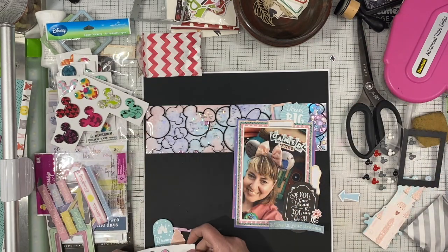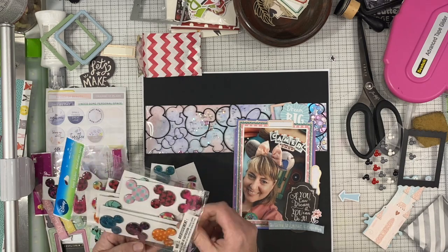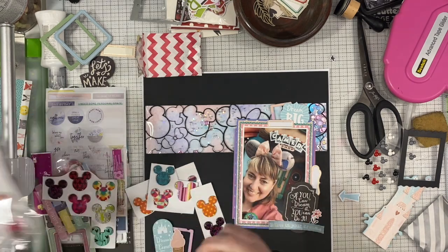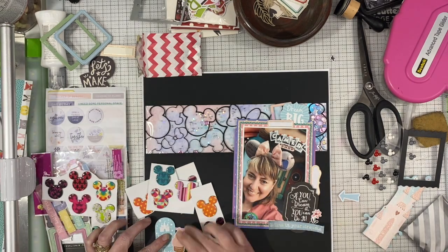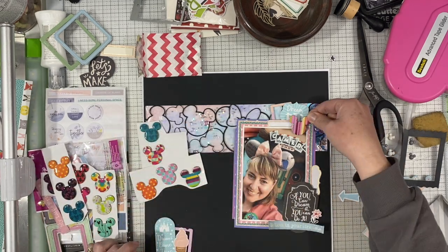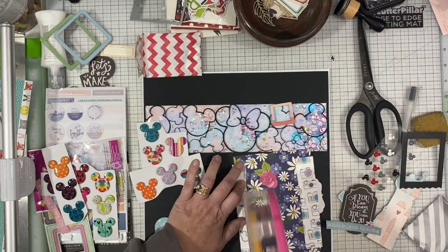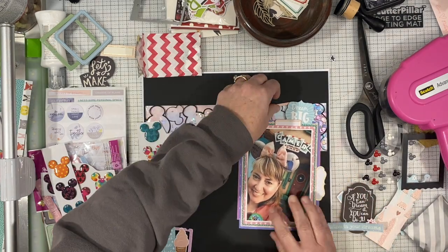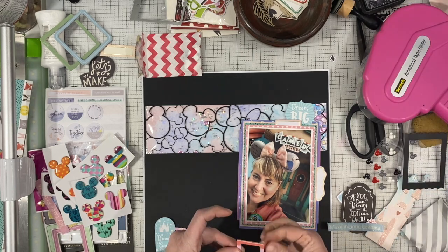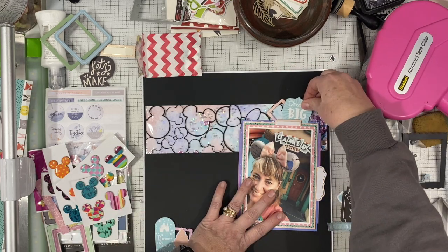I pulled in these frames from Pinkfresh Studio and I like how those look, bringing in a little bit more pink and just layering things up. I have never used these Mickey heads that I've had in my stash forever — I think they are a super old Hallmark product — and I'm actually going to get three of those on the page today. They are a little bit thick, but this layout is already going to be thick because it's a huge shaker pocket, so I'm just embracing the thickness.